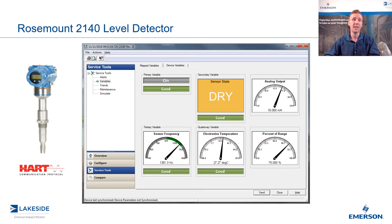From this information, we can use advanced diagnostics to make sure that the fork is indeed in good health — for example, no corrosion or buildup on the tines, as well as confirming the electronics are in good working condition. And that's why we call this a level detector and not simply a level switch, because it offers so much more.